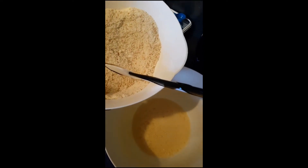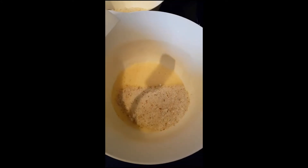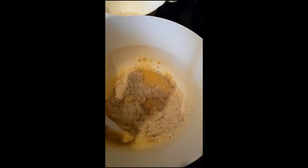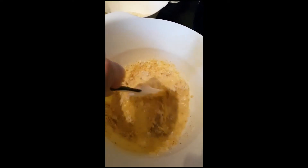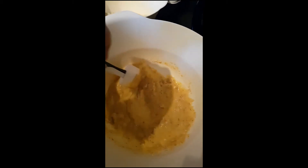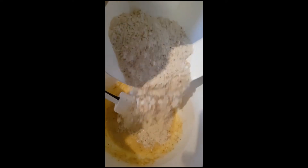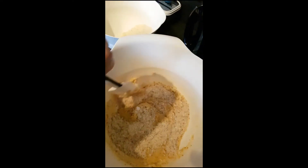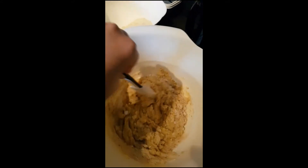Now bring back the dry ingredients bowl and gradually fold it in, in three parts. Put one part in and fold, then another third in. This should start to thicken up and look like a dough. You can see it's starting to come together really nicely now.